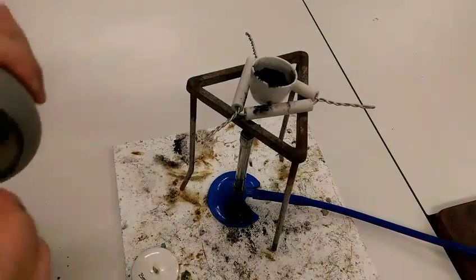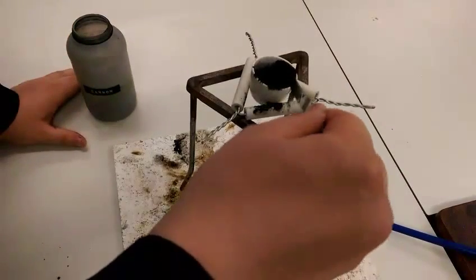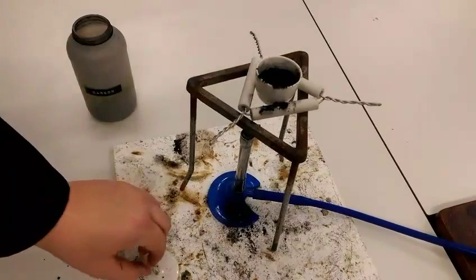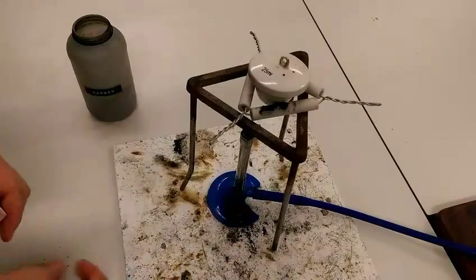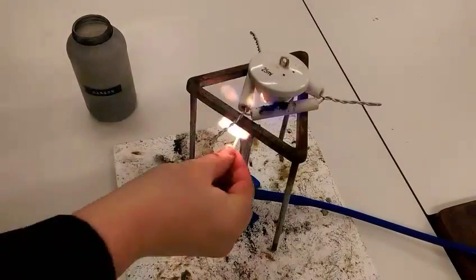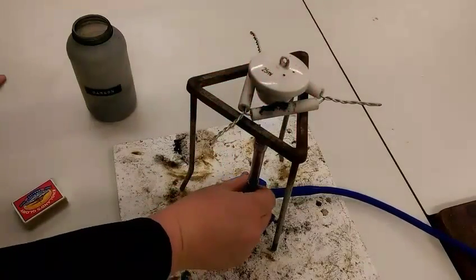On top, I'm just going to add one more layer of carbon over the top of my powder to help it along. Then I'm going to put my lid back on. I'm going to light my Bunsen burner. We want it strongly heated, so we're going to put it on the blue flame for a while.